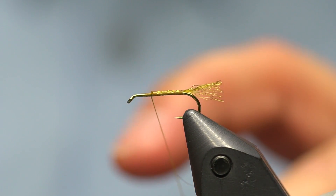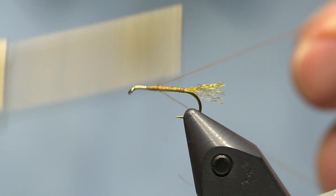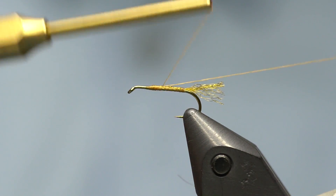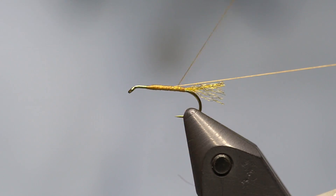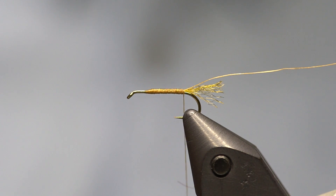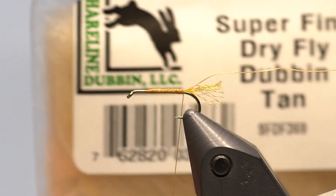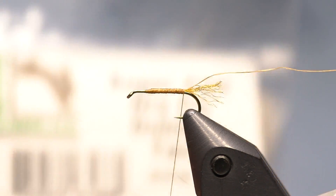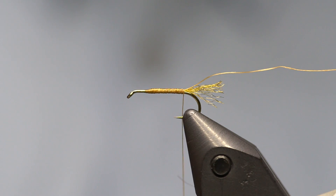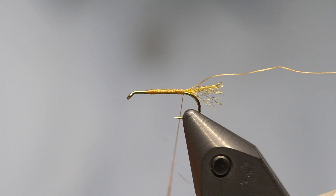Next I'm going to make a thread ribbing. I take a loop of thread in my fingers, capture it with the tying thread, cut one side off, and tie it back along the shank. This is my ribbing — rather than tying in a separate material like wire, I try not to add extra weight on dry flies. Then we add the body: super fine dubbing in tan. You could also use olive, gray, or any color you like.